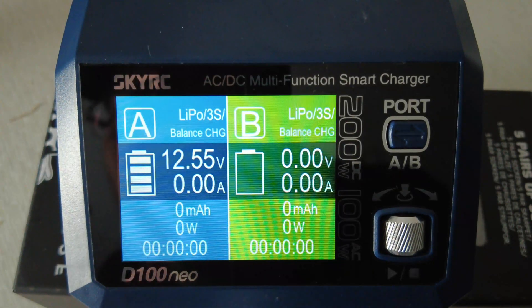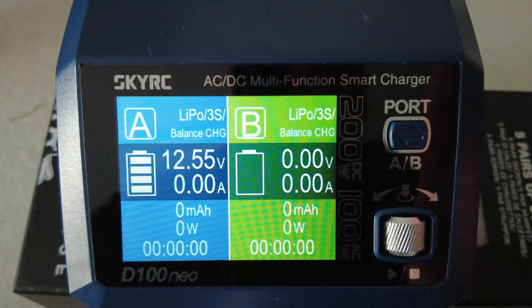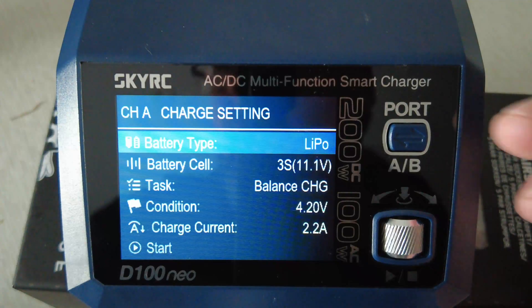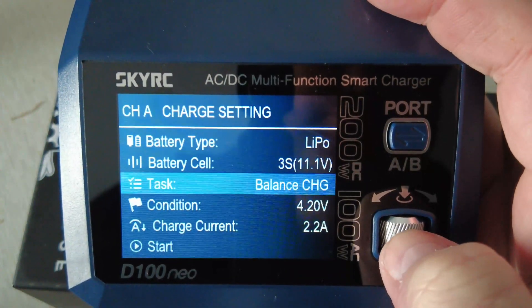It's plugged in at 12.55 volts. We can go to A or B - we haven't got one plugged in on B, so we're going to use A obviously. You press the little toggle button at the bottom to get into the menus. I went through the menus on another video to charge LiPos - I'll leave the link in the description.